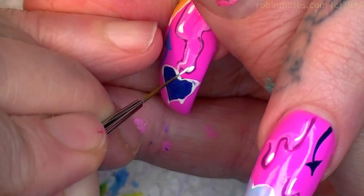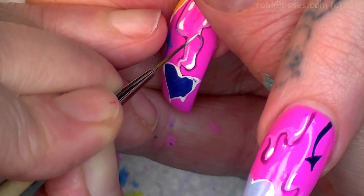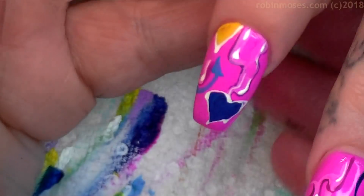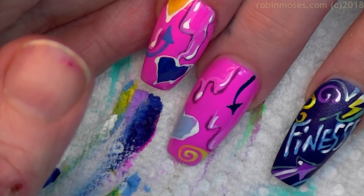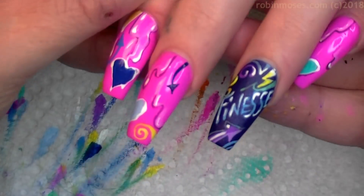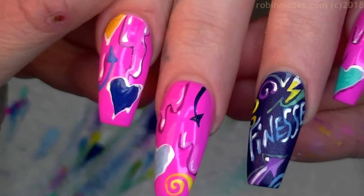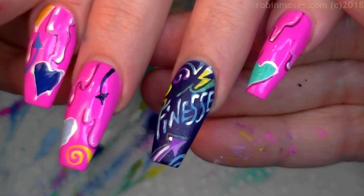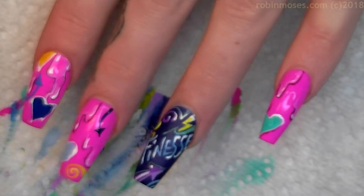Here is the first layer. I'm going to finish this up like that, outline each heart, then highlight each drip — and I'll meet you back.